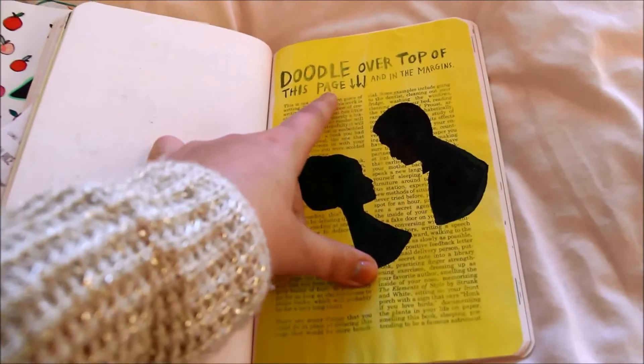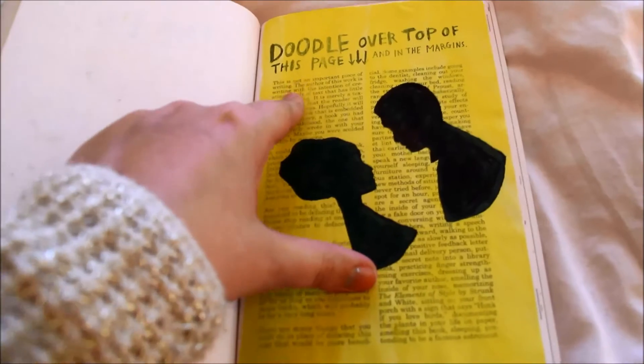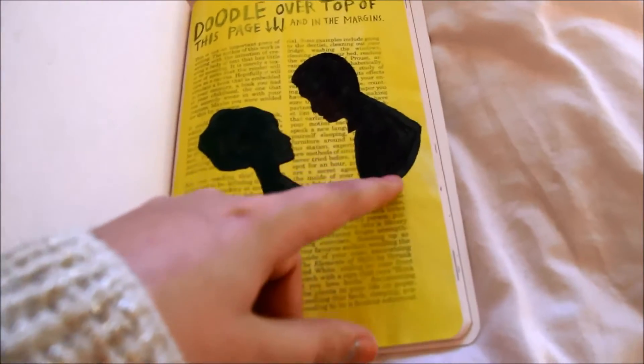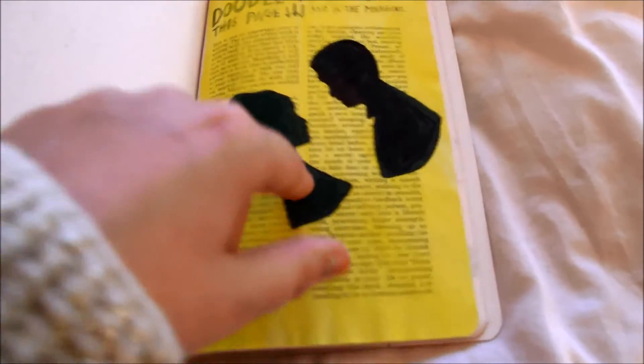This page says doodle over the top of this page — as you can see it already has writing on it — so I just painted over it and then did a silhouette of two people. I think if you're stuck for ideas, these silhouette ideas are really easy.